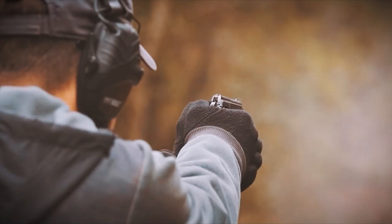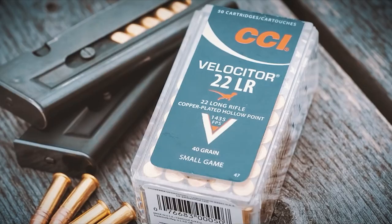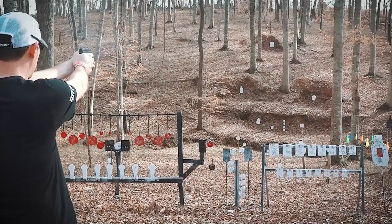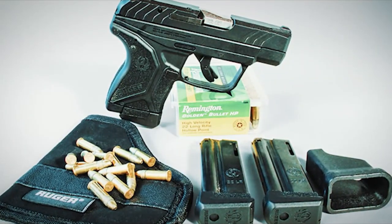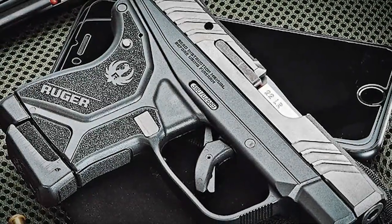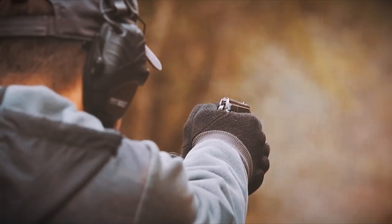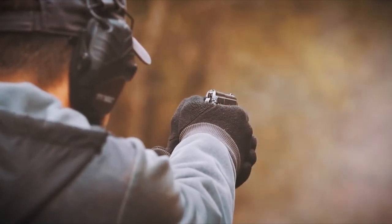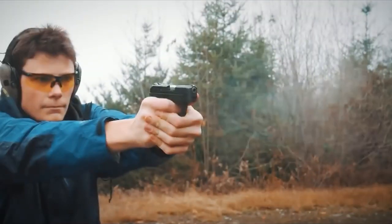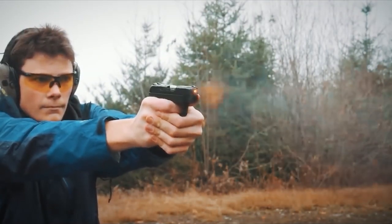The low-pressure .22LR doesn't require a locked breech operating system, but uses a tilting barrel blowback system. The Ruger Light Rack system increases user-friendliness, making it much simpler to rack the slide. Light Rack features a lighter recoil spring, more noticeable cocking ears at the back of the slide, and revised slide serrations. It functions admirably.